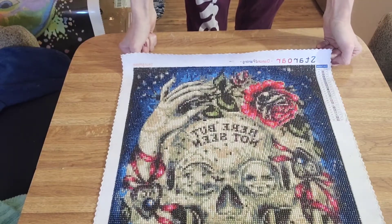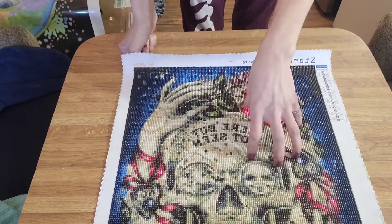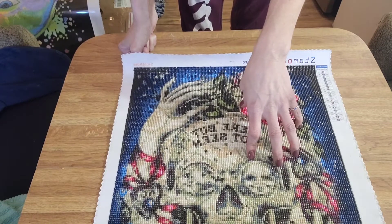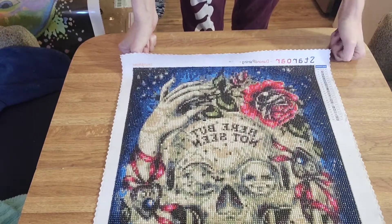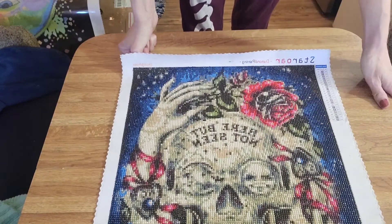Other than that, no complaints — I love doing it. It turned out beautiful. This is my first painting, so obviously after this I was a full blown addict. I highly recommend not only this canvas, but the website has beautiful canvases.